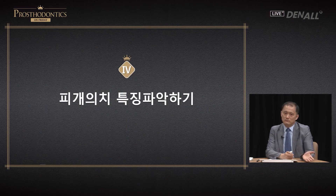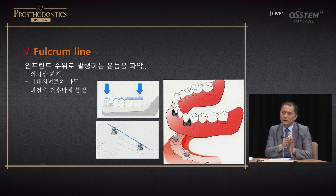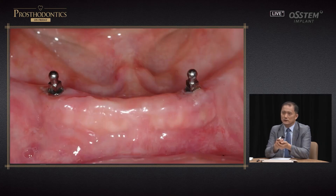Occlusal adjustment and relining of the inner surface is really important. Finally, you need to understand the traits of the overdenture you use. The problem associated with the fulcrum line — apart from attachment wear — leads to denture fracture. It causes a lot of wear in the components of attachment, and if a lot of force is concentrated in a thin area, it causes fracture.